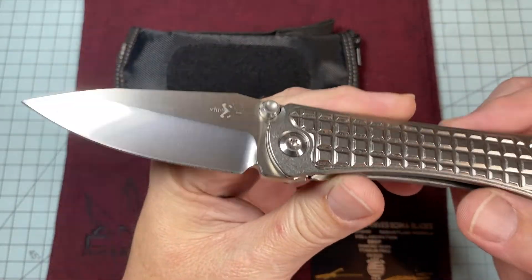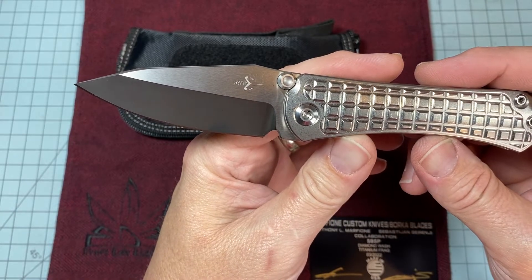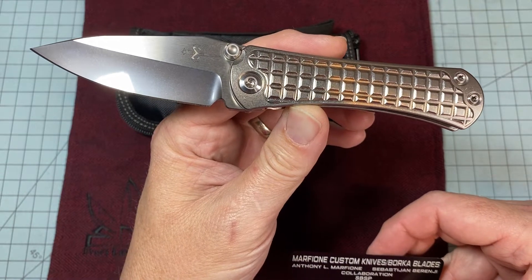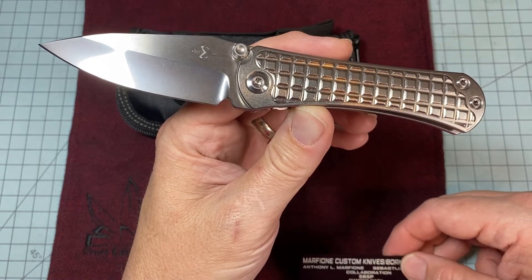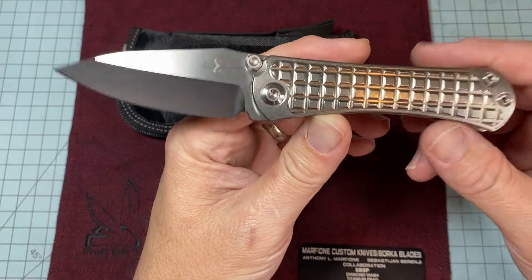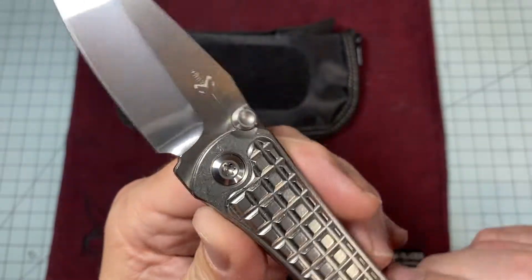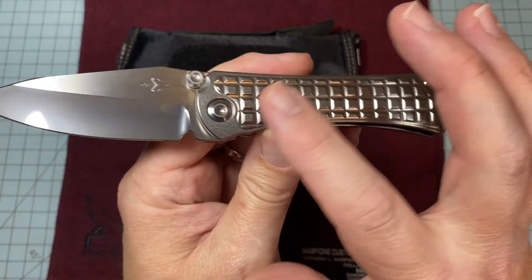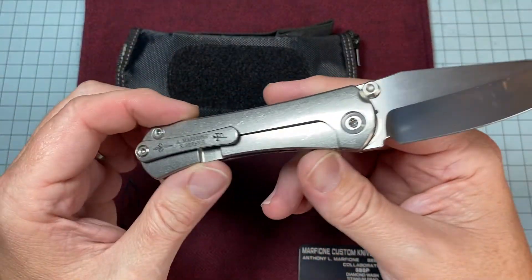So that is a diamond washed — I believe it's M390. Almost all their blades are M390. It has to be diamond washed M390 blade. See the Borka Marfion logo there? Super cool. Frag titanium scales — plain titanium just like I like.